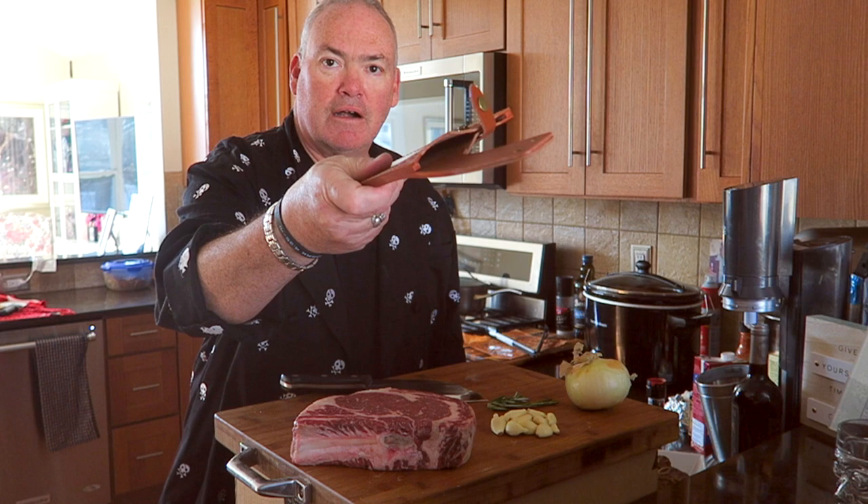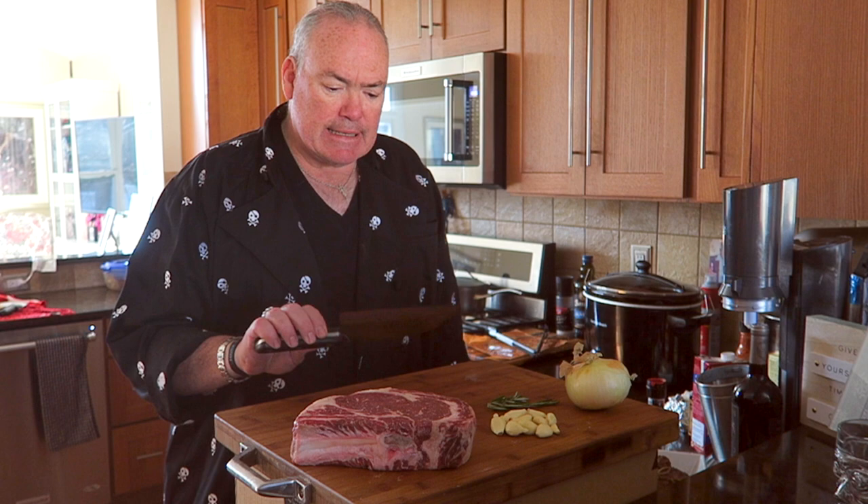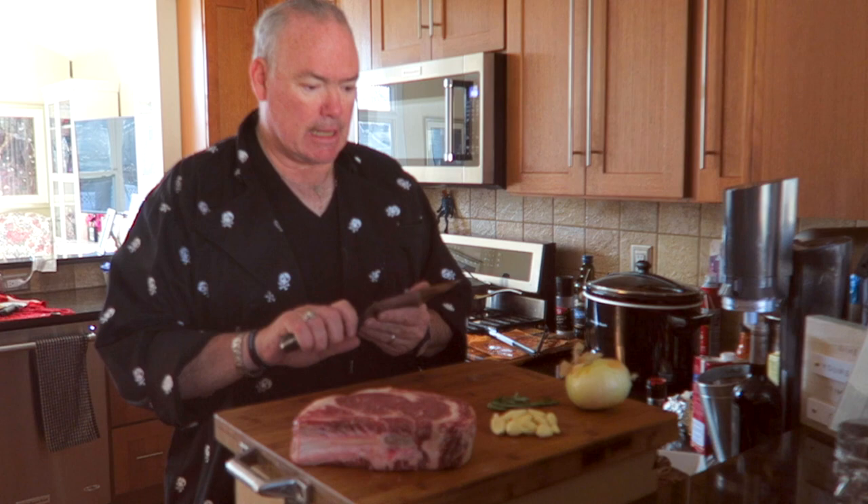I'm going to have a link in the description of the video where you can get this through Amazon — they're an Amazon seller. When I checked, the retail on this was about $39.99. For an all-around knife, I would definitely say this is good.